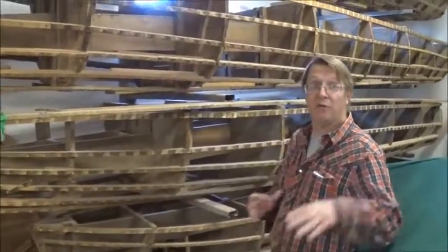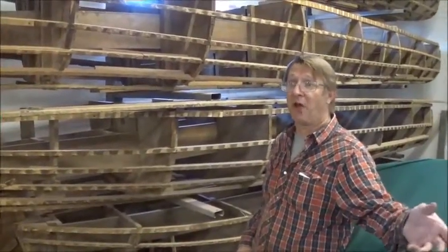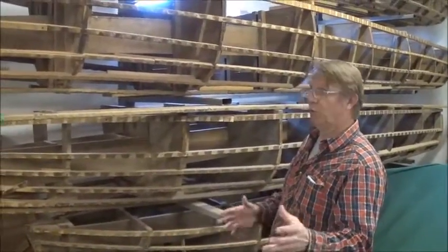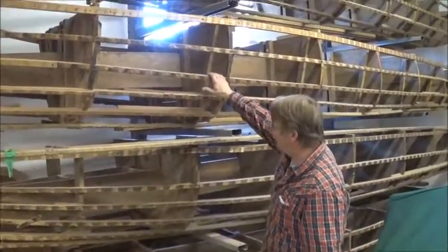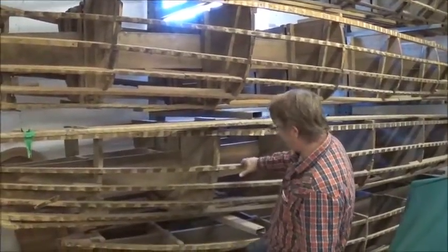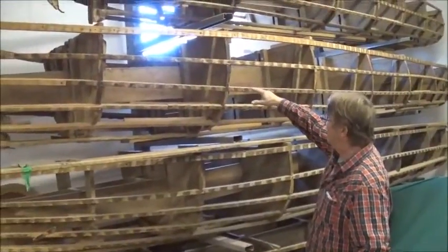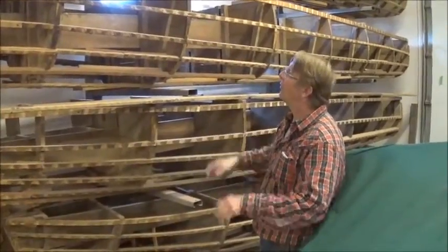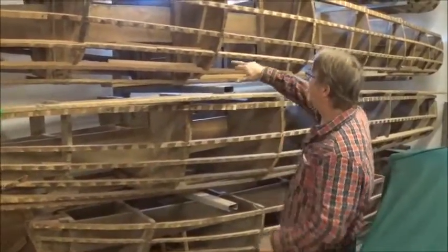So once we've got all our parts made up — basically the way we operate is we have a guy making parts all the time for us, and that guy's building when we're actually right into the building. But once we have our parts ready, we'll bring one of these frames down. There's one of these for every model — you could also call them molds — there's one for every different model that we build. We'll bring these down and set them up in the space where we were bending the ribs, and they'll sit upside down and the ribs will be bent onto that frame.